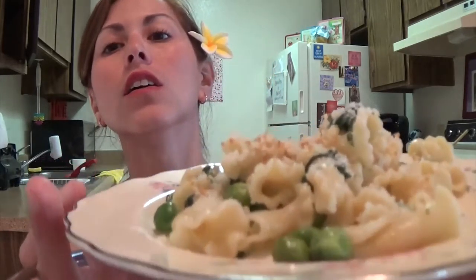So that was actually really quick to make. That's why I picked it first — because pasta cooks very quickly, and so did all the other ingredients. This is what it looks like. I don't know if it's coming out very well on camera, but it looks really good. It smells delicious. Let's give it a try.